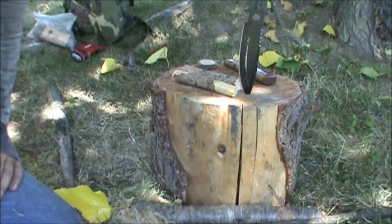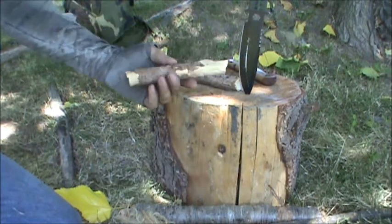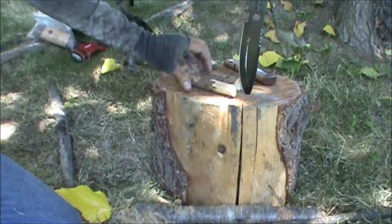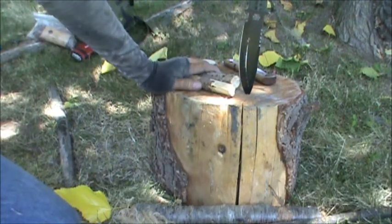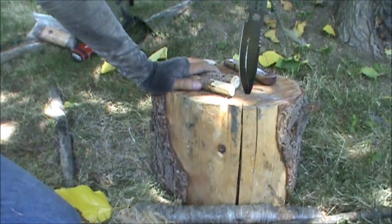Hello, Bill here, Pale Horse Survival and Tactical. Hope everybody's having a great day or evening, depending on where you're located. Today we're going to make a bow drill kit out of Atlas Cedar.